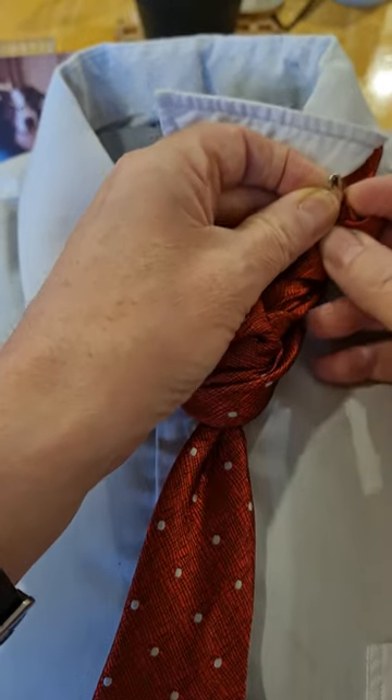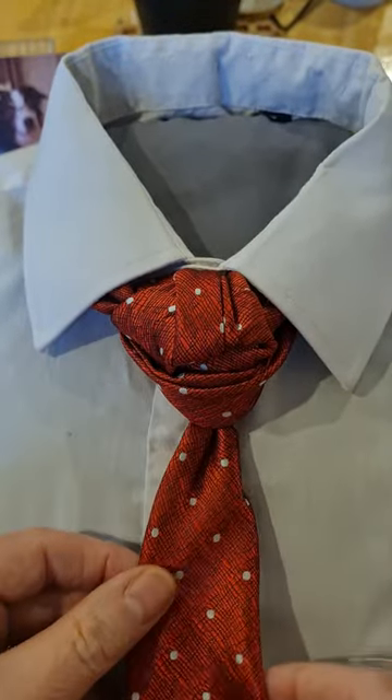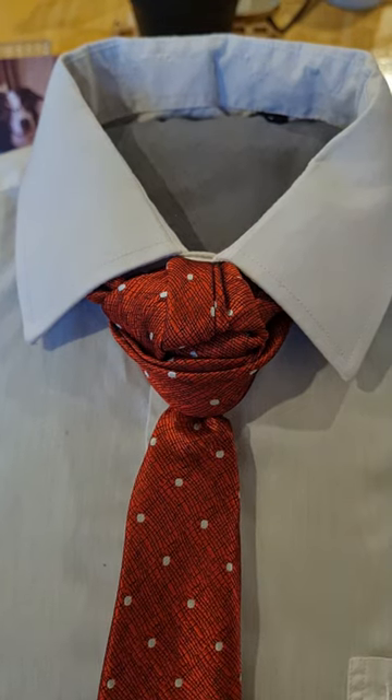Without stabbing myself. And if I do, luckily it's a red tie and nobody's going to notice. And there we have, with Ben looking on, our Paw Print Knot.